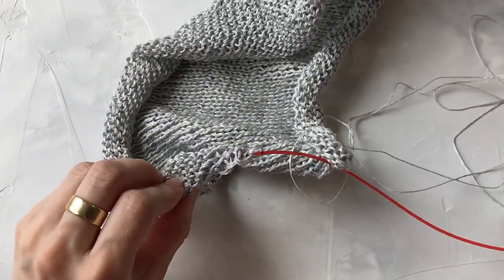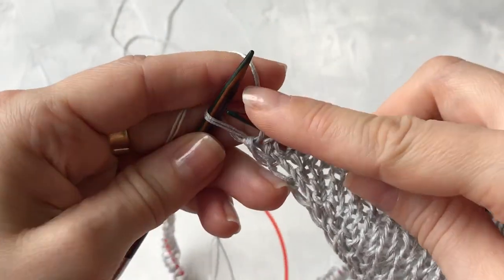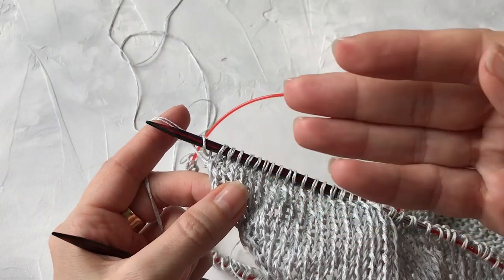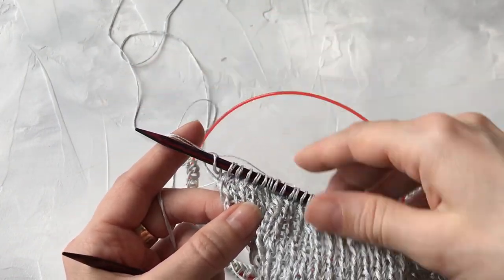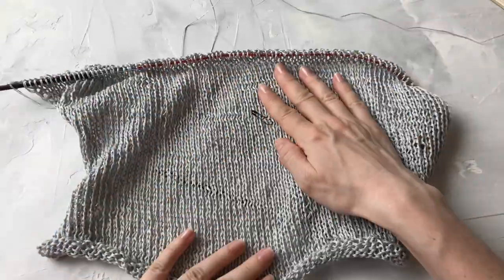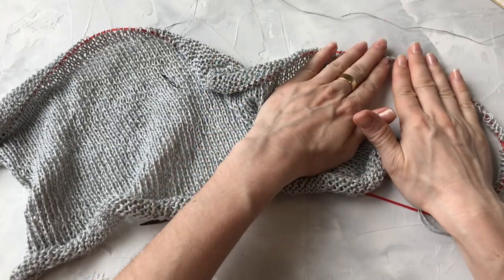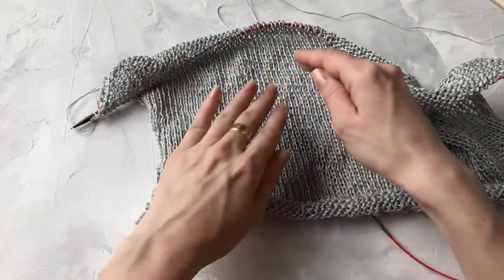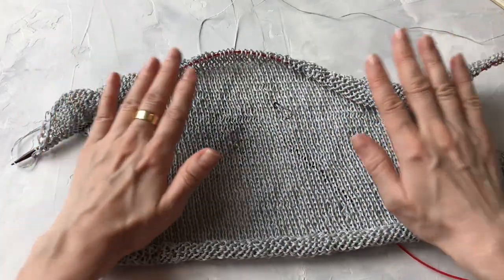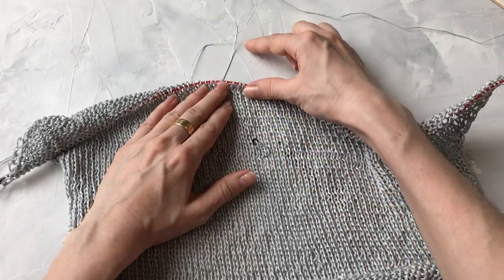Провязываем ряд и встречаемся в конце ряда. Кромочную петлю теперь я буду провязывать лицевой — она включается в работу. И в конце лицевого ряда также набираю 49 петель для другой половины моей майки точно таким же методом. Получается: провязан рукав, уже начинается тело. Вот это будет передняя сторона, а это спинка. У меня сейчас в работе правый рукав и я начинаю вязать прямо по полотну — рукав, перед и спинку — без изменений до разреза горловины.